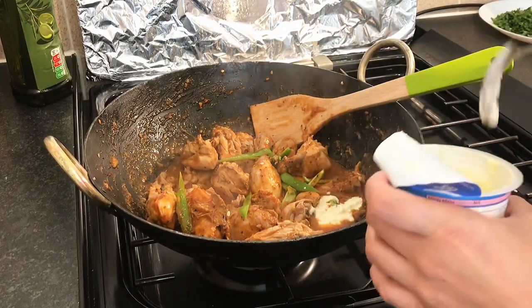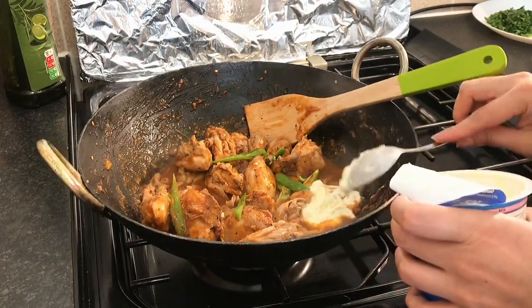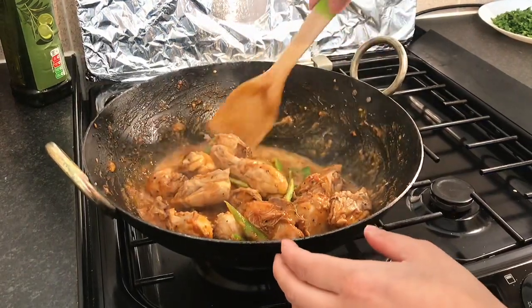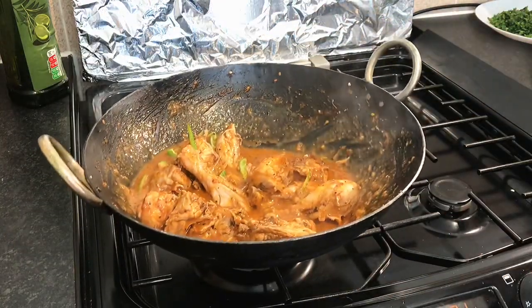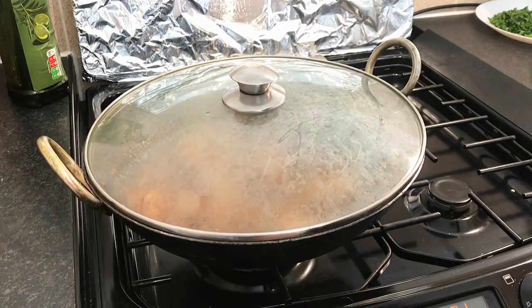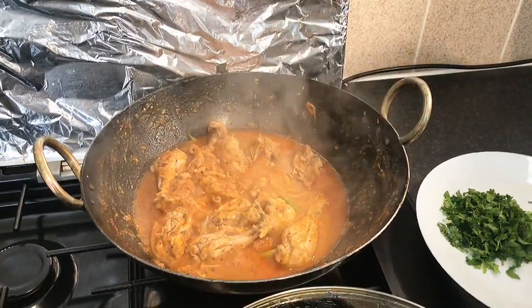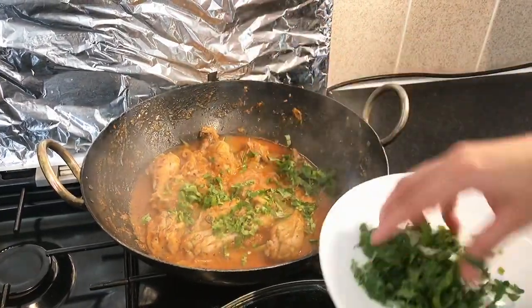Add a little bit of cream. Add oil in the pan and mix it up. Let's put the coriander in the pan.